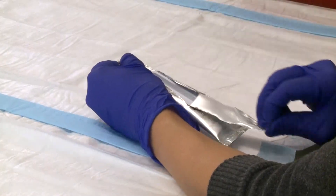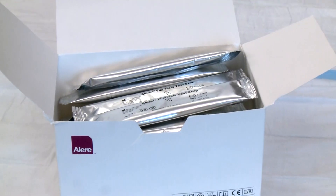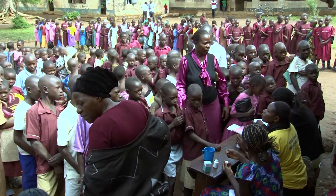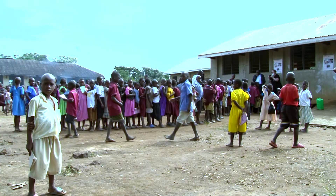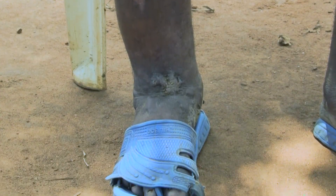This video shows how to properly use the Allaire filariasis test strip. The filariasis test strip, or FTS, is one diagnostic test recommended by WHO for Transmission Assessment Surveys, or TAS, in all areas where Wuchereria bancrofti causes lymphatic filariasis.